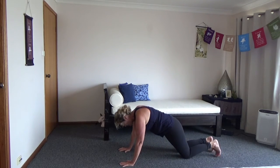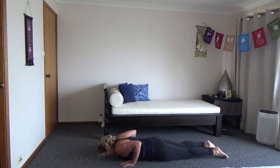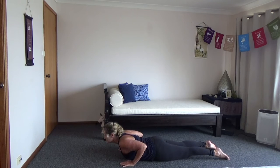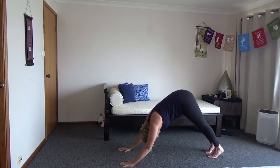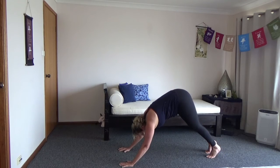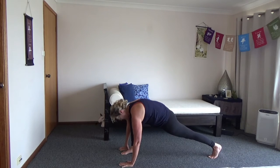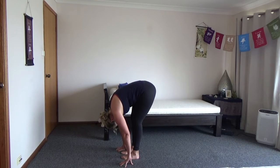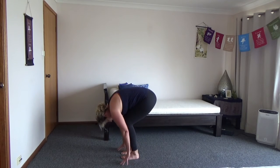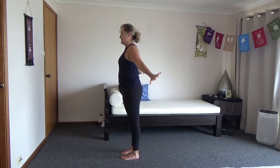Knees are down — plank — and then sinking down, just another exhale. Inhale, cobra. And then exhale, tucking the toes under, back to down dog. Stepping forward with the other leg — remember, use your hand if you need to help it through. And stepping back in together, let the head fall. Forward fold. Inhale, bend the knees, rising up, big stretch. Exhale, coming back down.